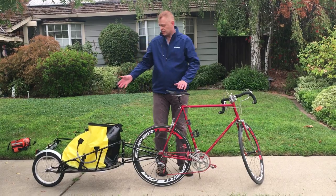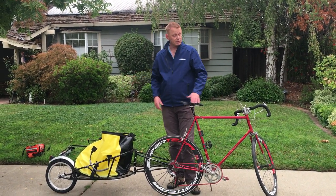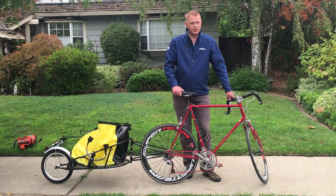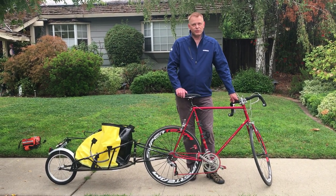Of course, there are other variants which may have even higher capacity with two wheels. Anyway, that's all I had to present today. So here's your Biking Viking signing off — until next time.